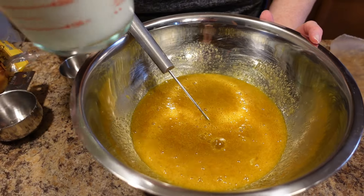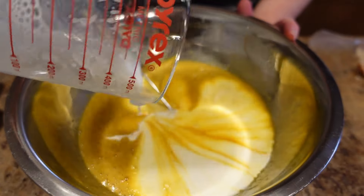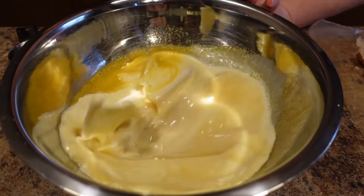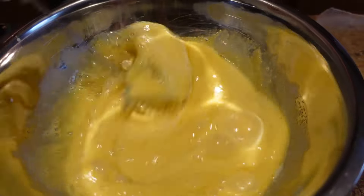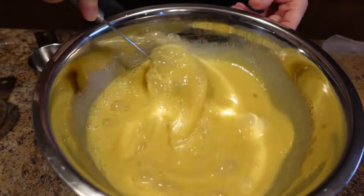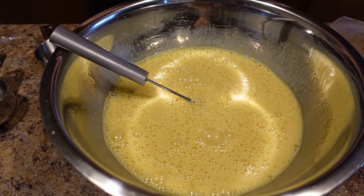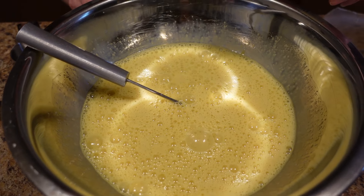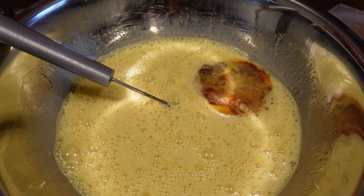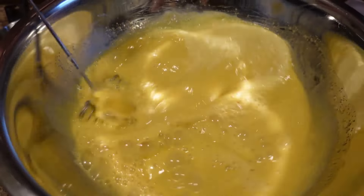We are going to add a cup and a half of whole milk. You can use two percent or whatever, but whole milk is going to make for a better bread pudding — it's going to be richer, and with bread pudding the richer the better. Whisk all that together, and now I'm going to add about two teaspoons — roughly measured, because you guys know I never measure vanilla — of vanilla. That whole mixture is smelling so good.